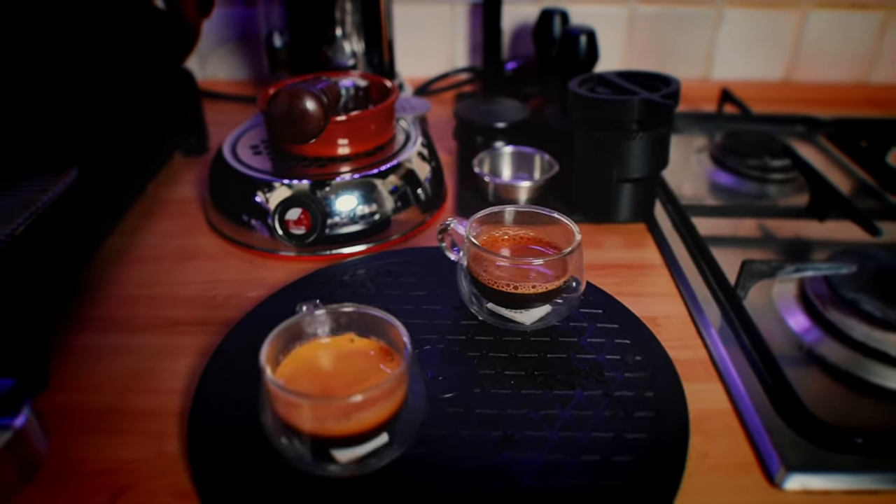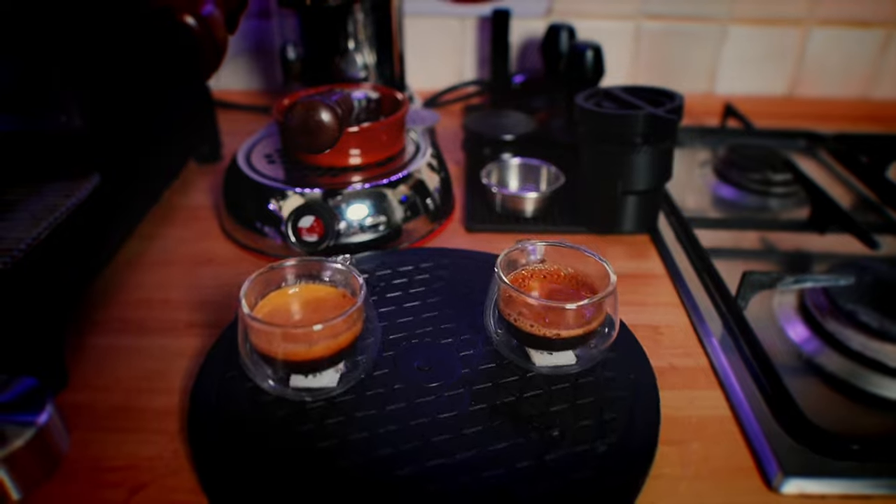Both shots are ready. It took me over an hour to dial in, especially with the C40 — it's tricky because each click can change a lot, and also depending on how fast you grind, that changes the distribution of particles. When you're frustrated you want to grind faster, and that changes things. I'll choose one at random, taste it, taste the other one, and then share my findings.